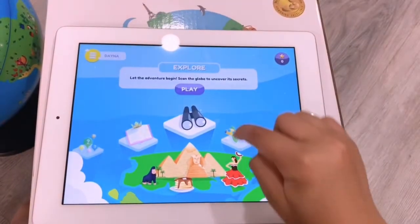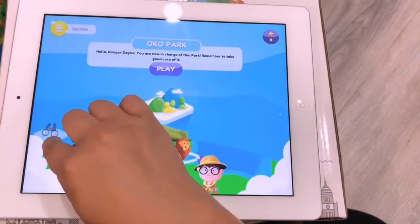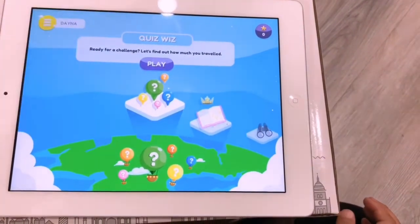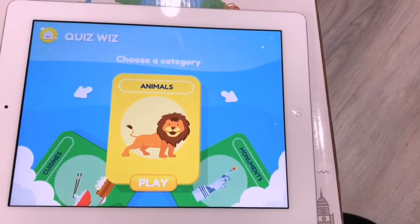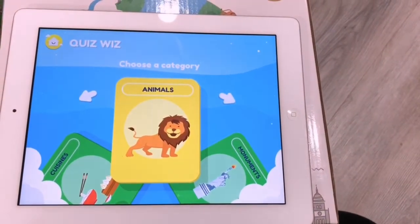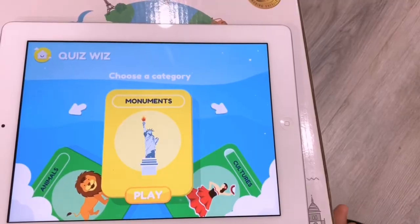You can go to different places to learn different things — visit an eco park, or do a question of the day based on what you learned on the globe. Let's play one question. You choose a category like monuments — the Statue of Liberty — click the arrow and go through many steps. The app gives you a progress report that can be sent to your parents or guardian. Thinking cap on and select the correct answer!